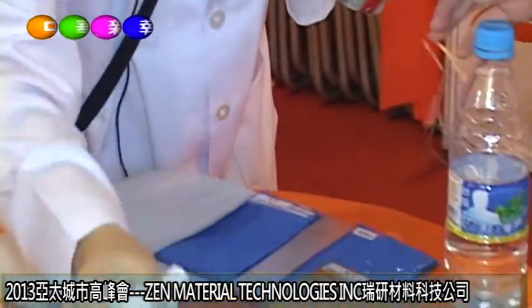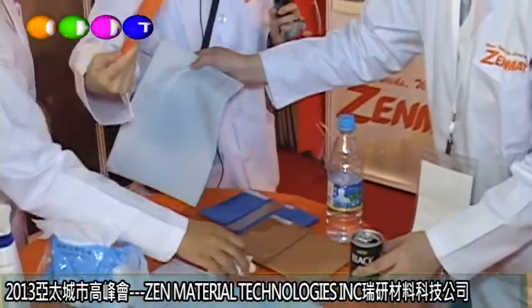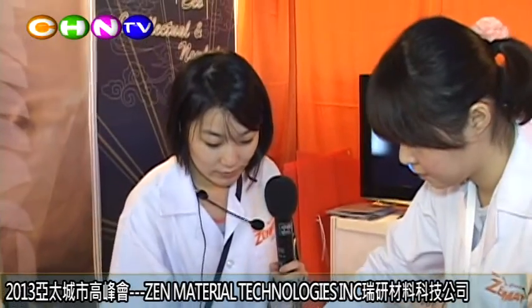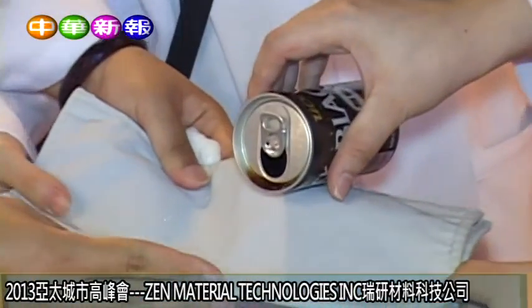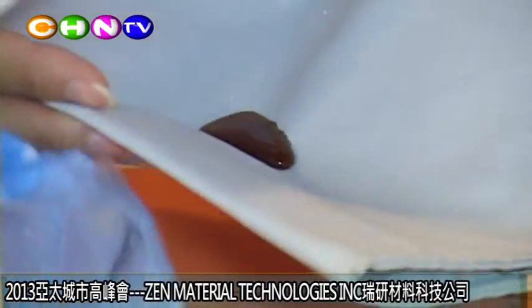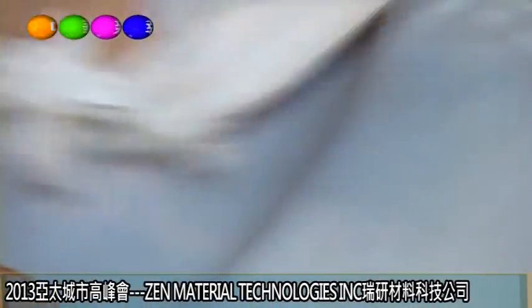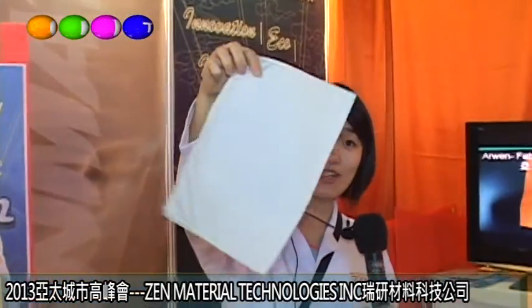And you want to see something fascinating? Let's apply coffee. This is normal coffee you can buy from any store. Just pour it and then wipe it off — see, no stain. No stain at all.